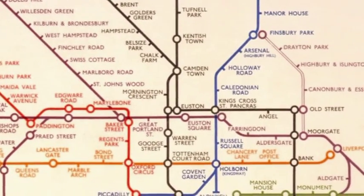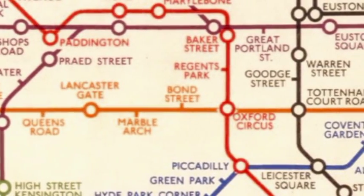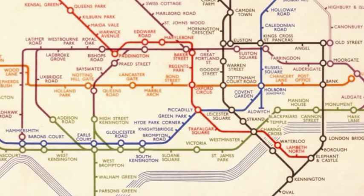He simplified the map by straightening the lines, using diagonals and distancing the stations apart. Using the Central London Railway — now known as the Central line — as a horizontal base, he enlarged the central area to give more clarity, as many lines interchange with each other in that region.